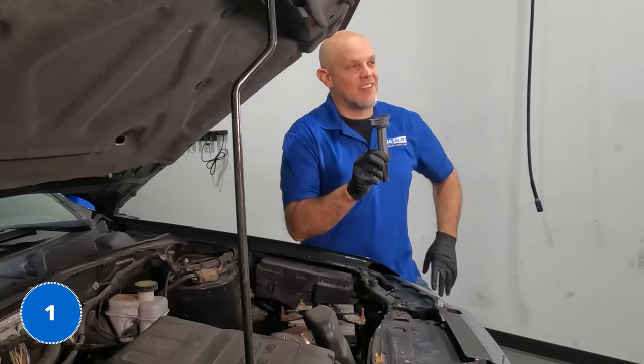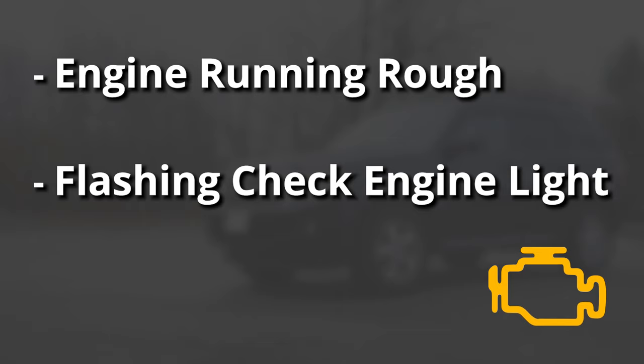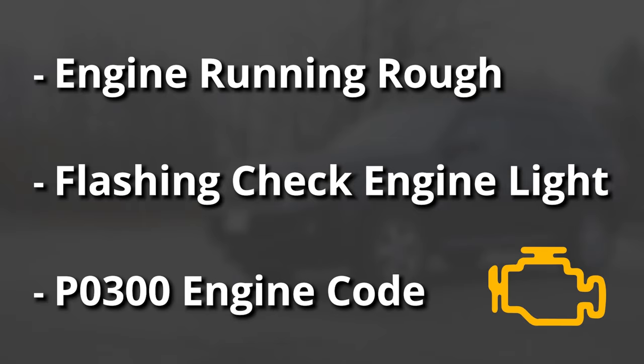Now let's start with the first problem: the ignition coils. The symptoms you're gonna have with bad coils are the engine running rough, the check engine light flashing, and if you scan the code, you'll probably end up with a P0300.